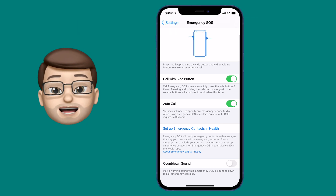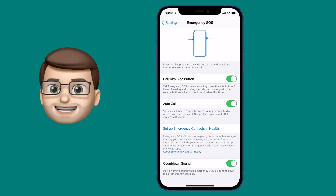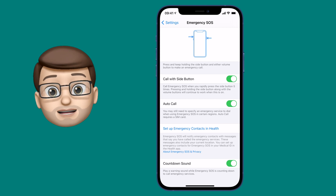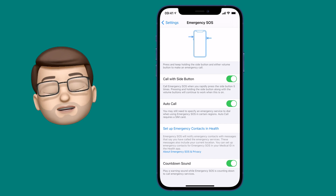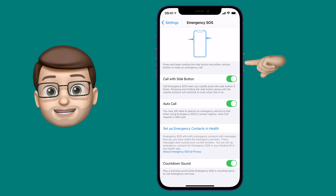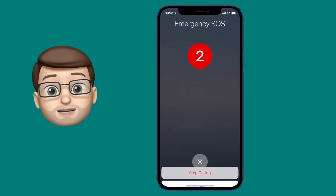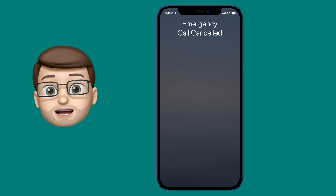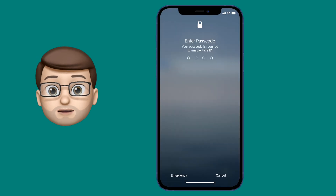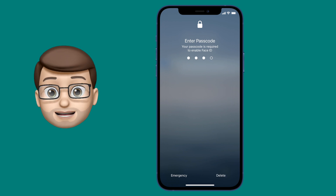We also have the option here to enable a countdown sound. This makes a very loud audible noise which could act as a great deterrent if ever you need it. Let's have a quick listen — I'm not going to go right the way down to one because I don't want to call the emergency services for this demo. I'm going to tap the lock button five times in quick succession. I've actually had to bring the volume right down for this video but that is incredibly loud.